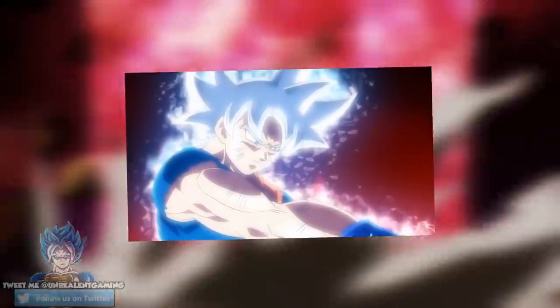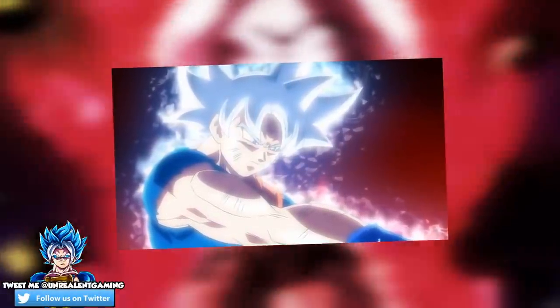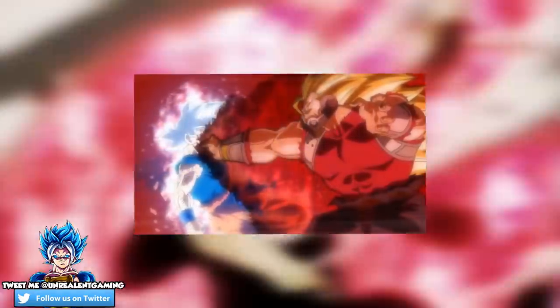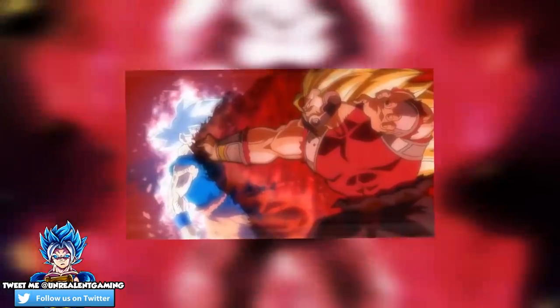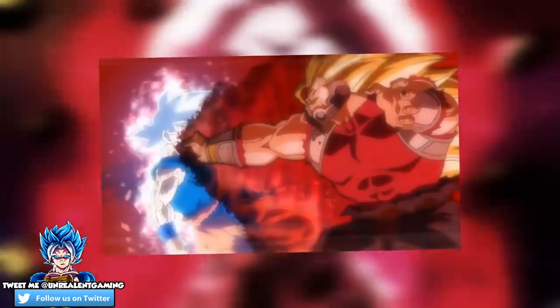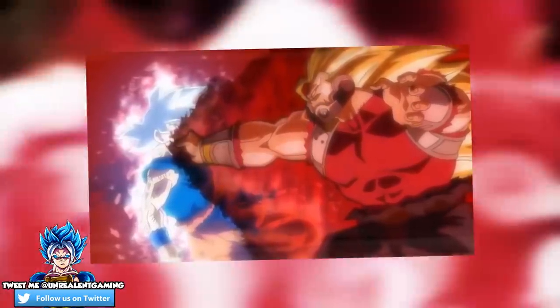The newest Super Dragon Ball Heroes episode is scheduled to air in January of 2019, but before that for the manga, we do have a little bit of an inside sneak peek as to what's to be expected involving Ultra Instinct Goku, Xeno Super Saiyan 4 Vegito, and Cumber — and this is most definitely going to catch your interest.